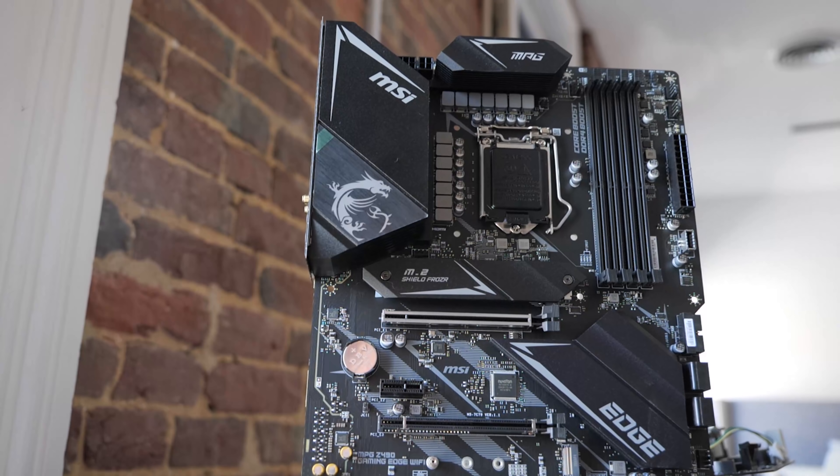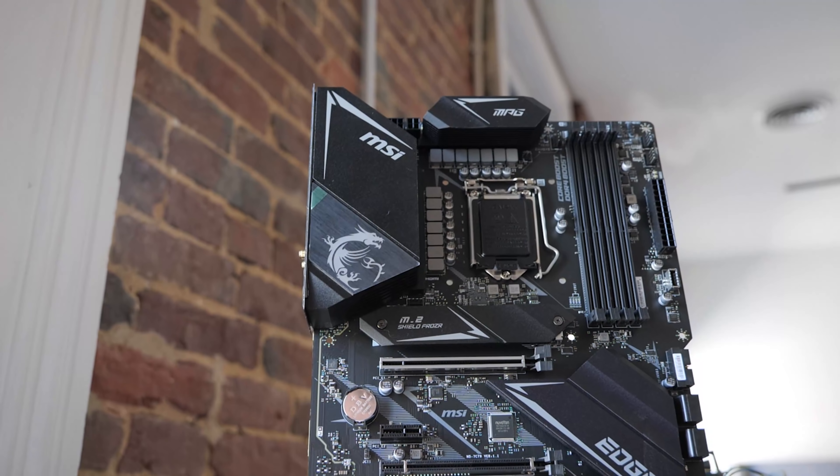You want to build a system with Intel's new 10th generation CPUs, or maybe even what's beyond that — apparently going to support PCI Express 4.0? I've got a deal for you: the MSI MPG Z490. This is the Gaming Edge Wi-Fi version of this motherboard. If you don't need the Wi-Fi version you can obviously skip it and save a few bucks, but this is a really good deal for a Z490 motherboard.